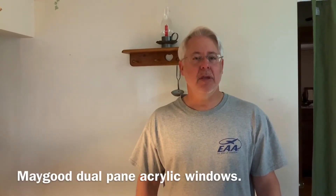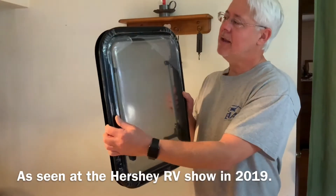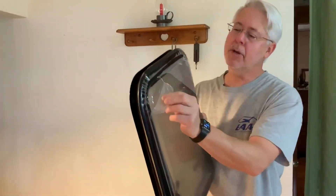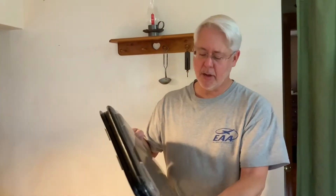They're in all the newer RVs. The advantage of this window is — they have the covering on them right now so they don't look their best, but as you can see they're very, very nice windows and I paid less than a couple hundred dollars less by getting them from AliExpress.